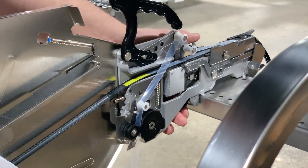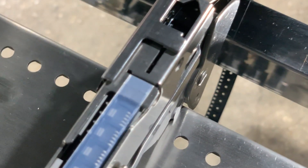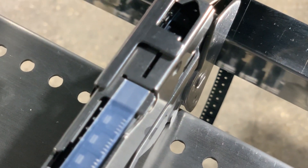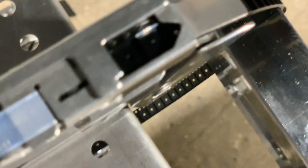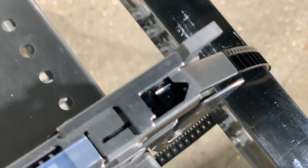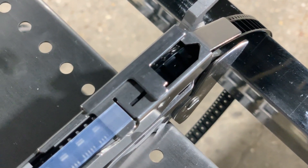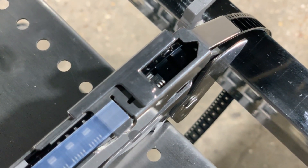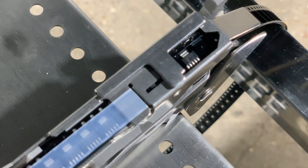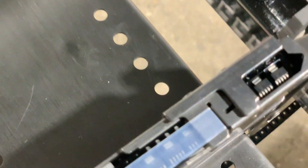We can then begin to advance our components. As you can tell, there is more than 4 millimeters of space between these parts. We'll try and get it so that a part will be perfectly exposed.